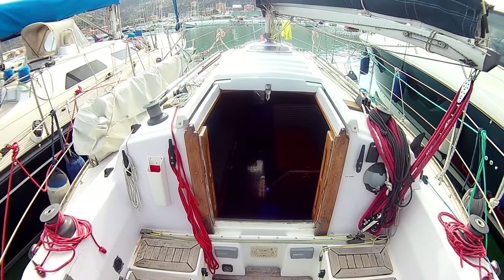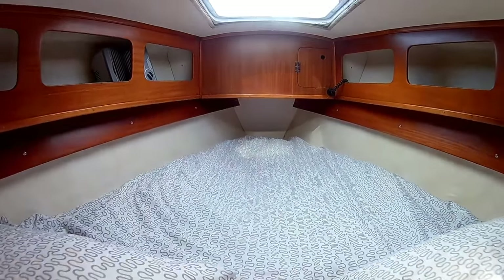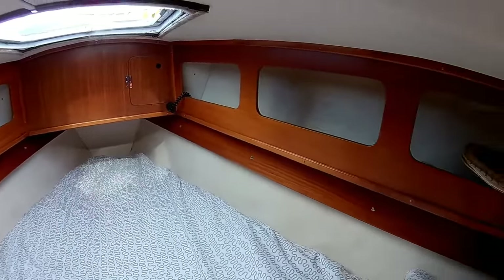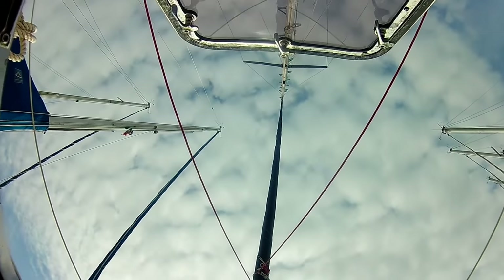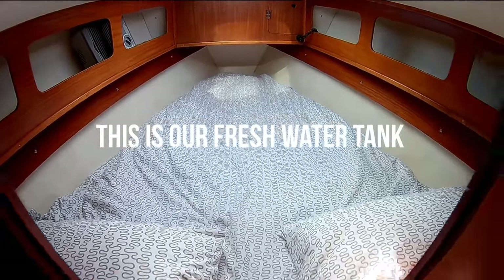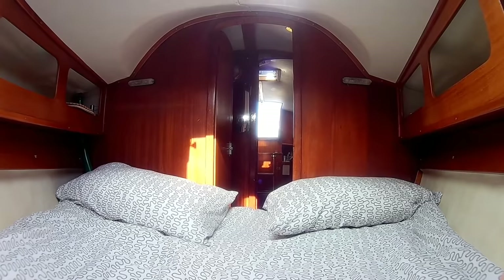We'll now show you inside the boat. At the front of the boat, we have the V-berth where Rossella and I sleep. Here we have storage on both sides. And this is the view you get when you're lying in bed. Underneath the bed, we have storage right at the front there. Under here, we have the flexible water tank. And then underneath both of the cushions, we have further storage. This part of the bed is removable, so you can close the door and stand inside the cabin. However, we leave it like this all the time and we use the space underneath for shoe storage.